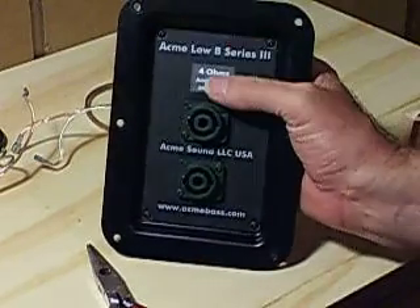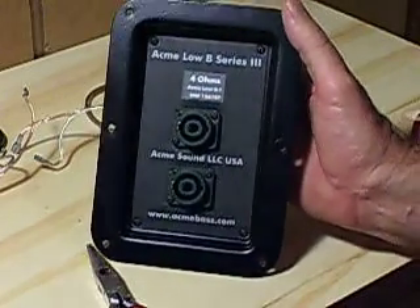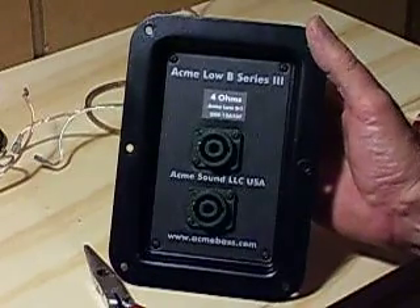This was impossible to do with the Series 2 because everything was soldered together. But these new connectors make it much easier to service should you have to do so.